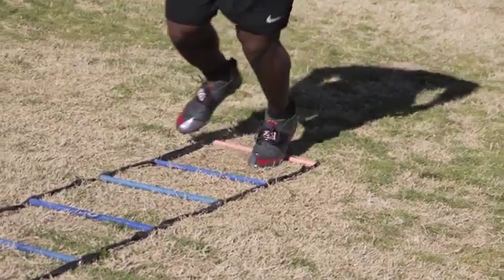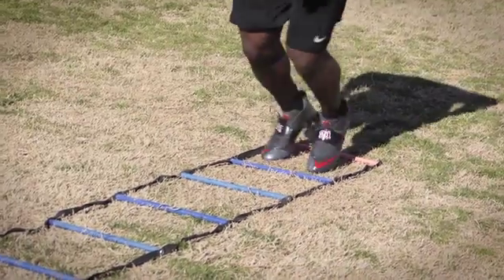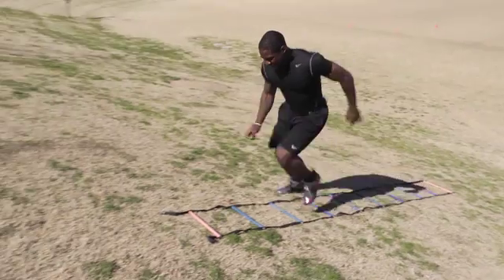In the off-season, what I try to do with the ladder drills is work on this each and every day. The ladders definitely transition over to my game a lot because I am a pressed corner. You always have to make sure that your reaction is quicker than the receiver, and this drill can definitely help with those reaction times and foot quickness.